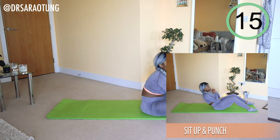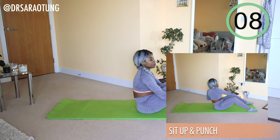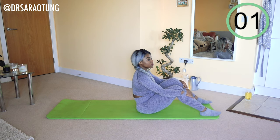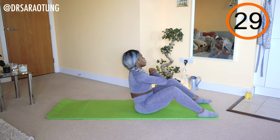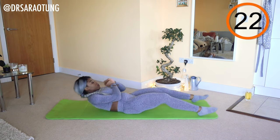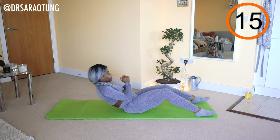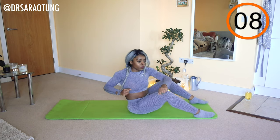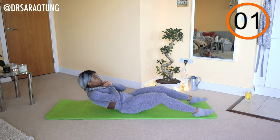Next move: sit up and punch. Literally just sitting up, punching one, two, three, coming back down nice and controlled. With the punches, you want to be twisting — one, two, three — taking a jab before you lower back down. Again, being controlled with the lowering of the upper body; we're not just falling back onto the mat. We're controlling the movement as we unfold the spine, keeping the feet on the floor. Twisting, giving nice strong punches side to side, switching which side you punch towards each time. And rest. Well done.